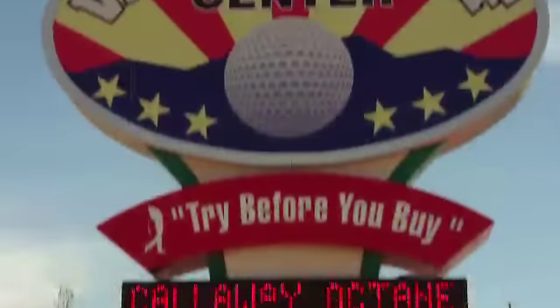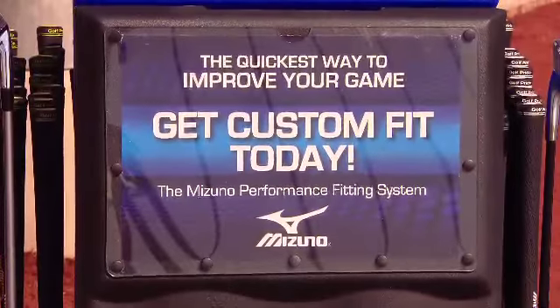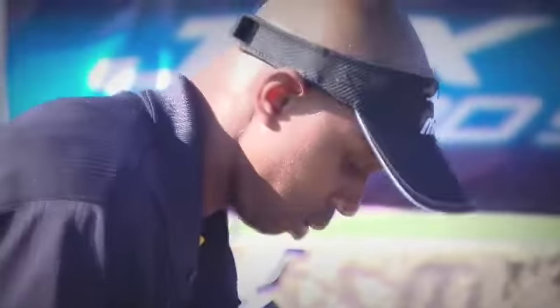Mizuno was out at Valley Golf Center in Arizona during spring training to custom fit Mizuno baseball players like Chicago's Juan Pierre for new irons and to talk a little golf. My skill level is probably on a scale of one to ten, probably a zero. I've watched golf matches and my buddy Sean Figgins is real close — he's an avid golfer, he watches the Golf Channel all day, so I watch it with him, but as far as my skill goes, it's gonna be an interesting day to see what I can do.